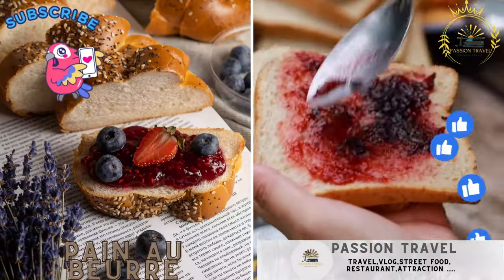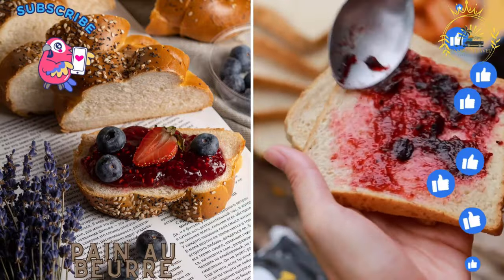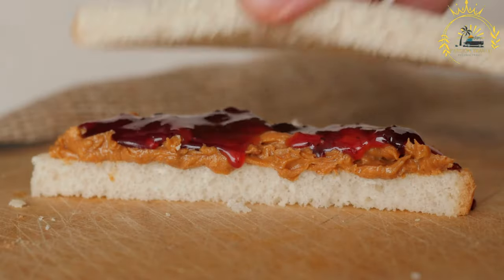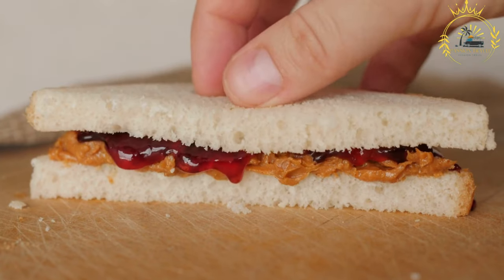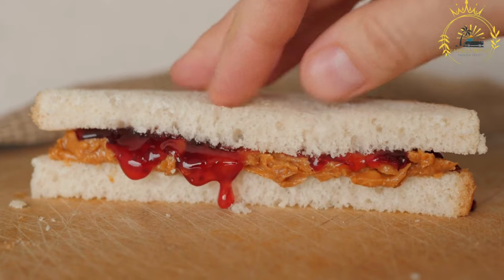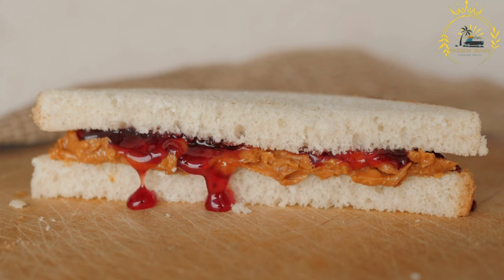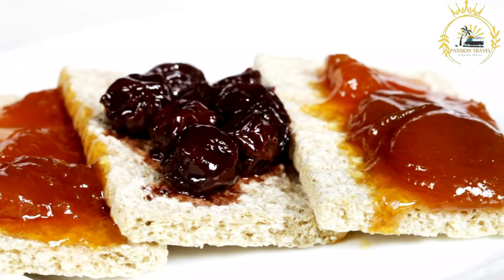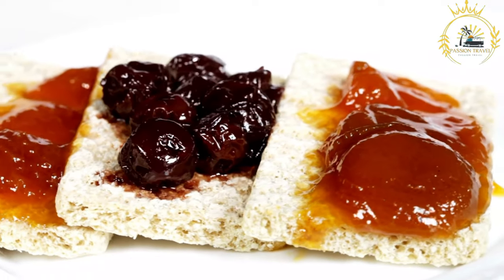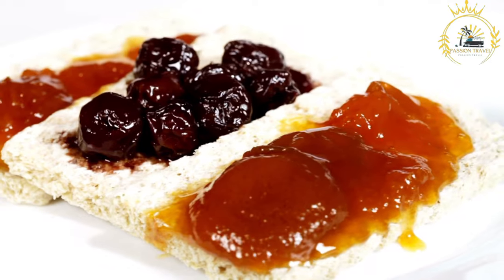Pain au Beurre: a French-influenced buttery bread, often enjoyed with chocolate or fruit jam. Pain au Beurre is a traditional pastry from the French overseas regions of the Caribbean, particularly Martinique and Guadeloupe. The name 'pain au beurre' literally translates to 'butter bread' in English. It's a sweet and buttery bread or brioche often enjoyed for breakfast, dessert, or as a snack, characterized by its soft and tender texture and rich, buttery flavor.